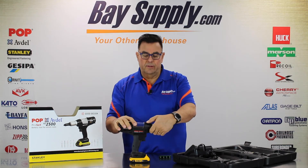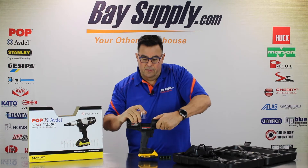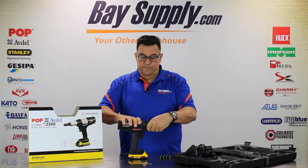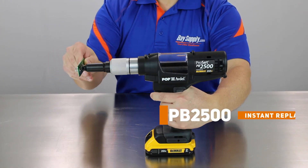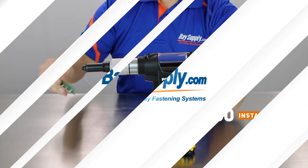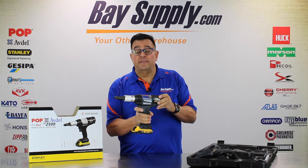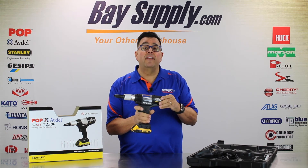Here's how we open the mandrel collection unit. You pull back on this little spring-loaded clip and open the window — there are the spent mandrels. That's our brief review, unboxing, and demonstration of the new Stanley Engineered Fastening Pop Avdel PB 2500 cordless 20-volt blind riveting tool.